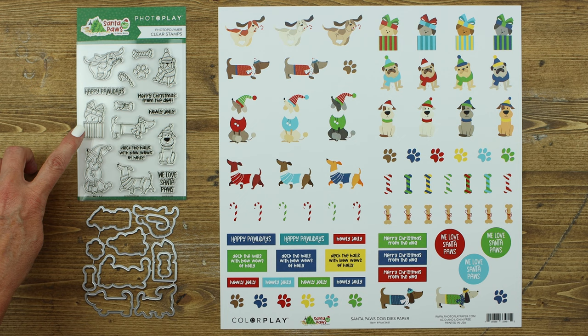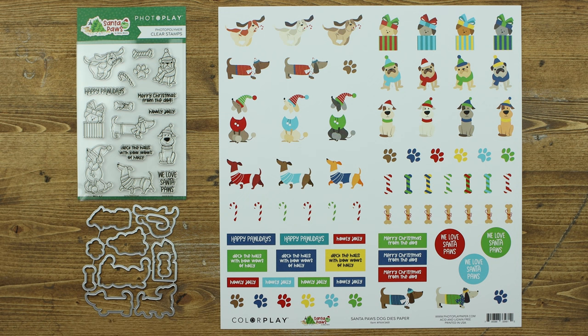This collection also includes a stamp set, coordinating dies which are sold separately, as well as a die paper. All of the elements on the die paper can be cut out with the coordinating dies to add even more elements to cards, layouts, mini albums and so much more.